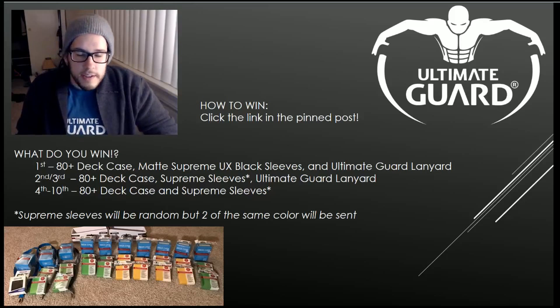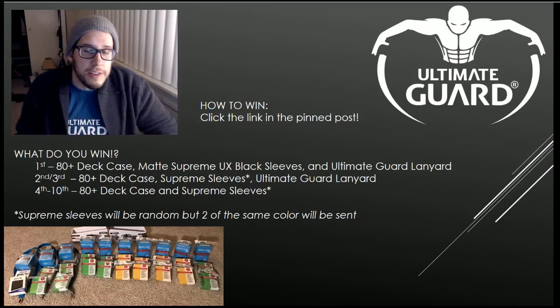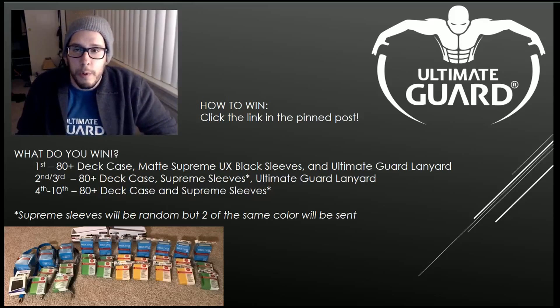We're going to be doing tons more giveaways. If you guys see us at an event, make sure to come up and say hi — we'll have more Ultimate Guard product to give away. Thank you very much for watching guys. Make sure to click the link in the pinned post below, give Ultimate Guard all your wonderful support for being an amazing company, and we will catch you on the next Six Stages Gaming video. Have a good one!